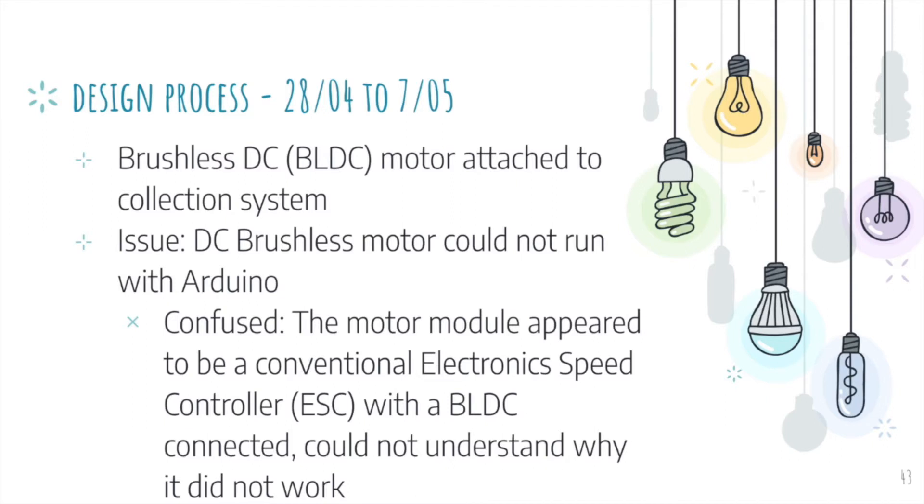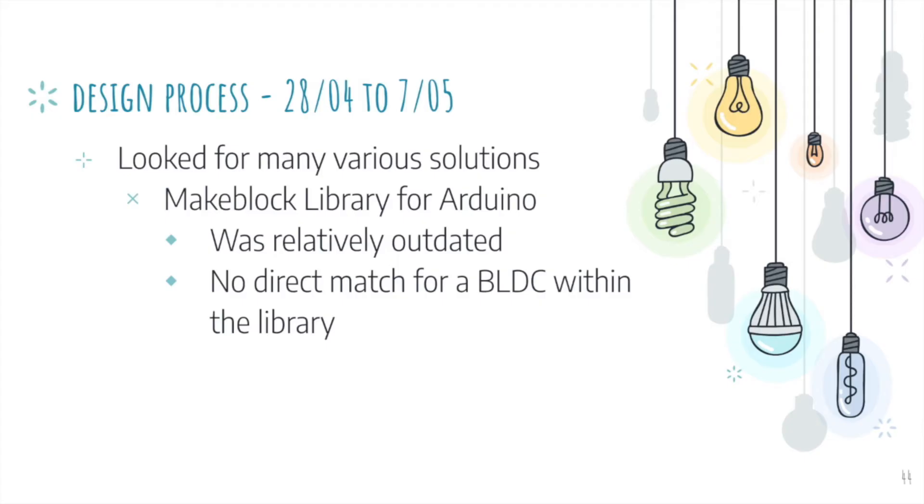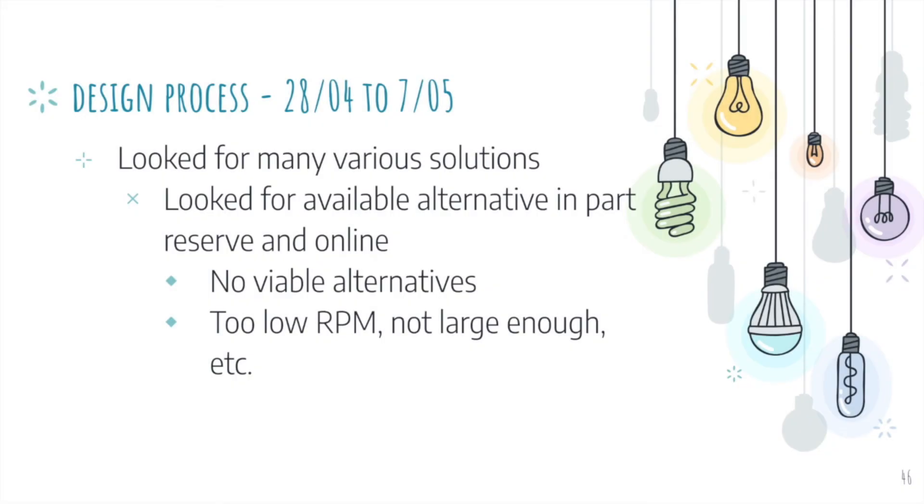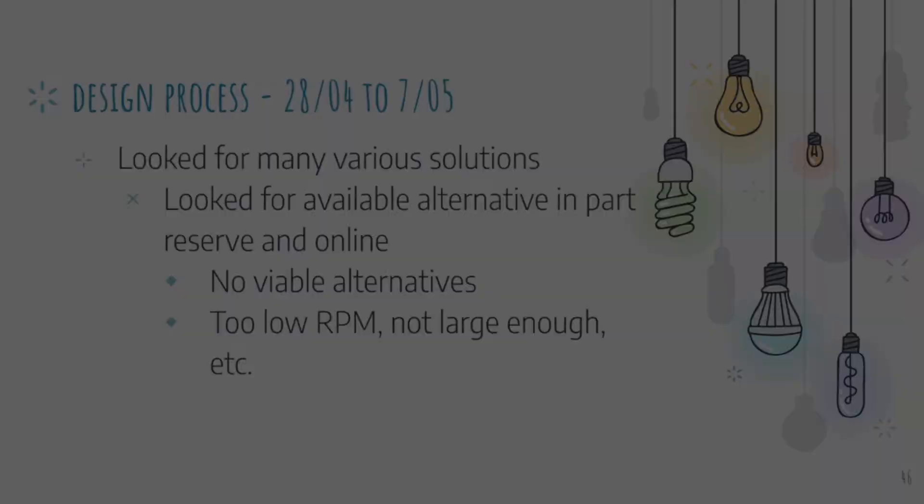We started working with the brushless DC motor attached to the collection system. However, there was a big issue: the DC brushless motor could not run with Arduino. The motor module appeared to be a conventional electronic speed controller or ESC with a BLDC connected, yet we could not understand why it did not work. We tried looking through the MacBlock libraries for Arduino to find a reference for the motor controller, but this proved unsuccessful as the library was relatively outdated and no direct match for running a BLDC motor could be found. We also tried running it as a normal servo motor, but that did not work either. We looked for viable alternatives online and within the robotics room, but could not find any, as the motors were either too large or the RPM was too low.